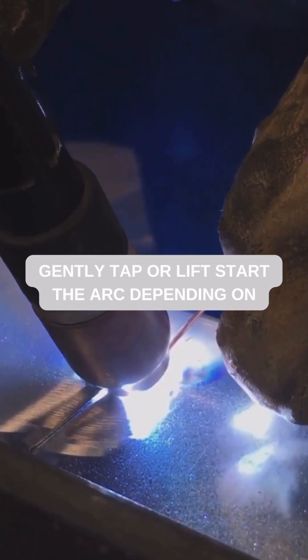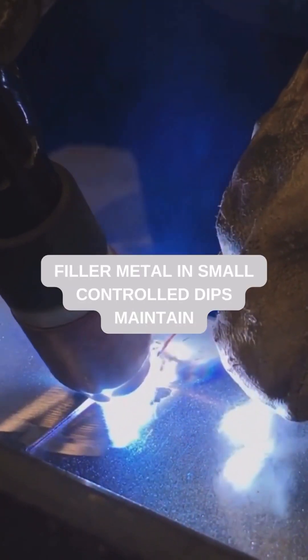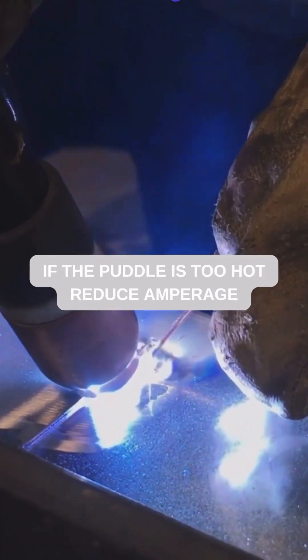Gently tap or lift start the arc depending on your machine. Move smoothly along the joint while adding filler metal in small controlled dips. Maintain a steady travel speed and consistent arc length.